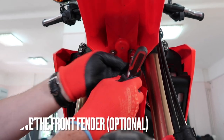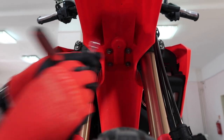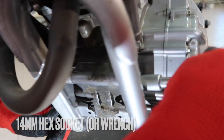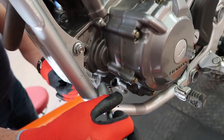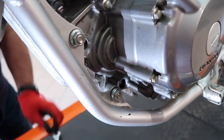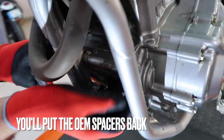You can begin by removing the front fender — it is optional, but it will give you more space to work with. Grab a 14mm hex socket and wrench and loosen the nuts. Once the nuts have been removed, you can push the bolts back out. There are four OEM spacers you will have to reuse them, so please don't discard them.